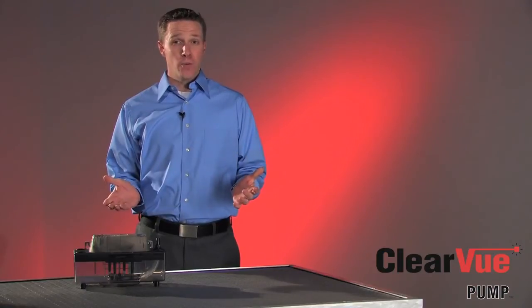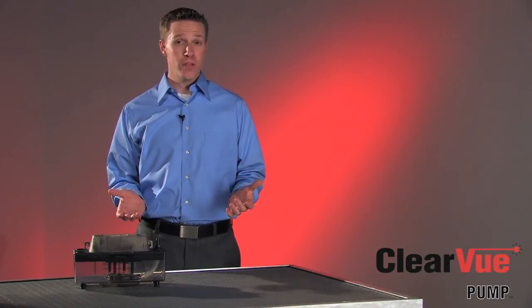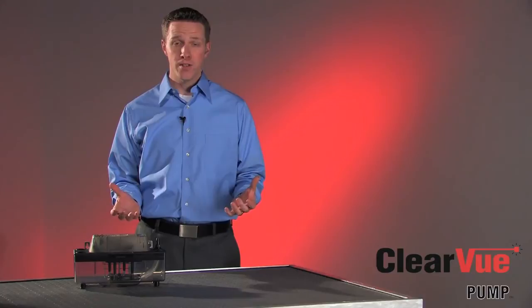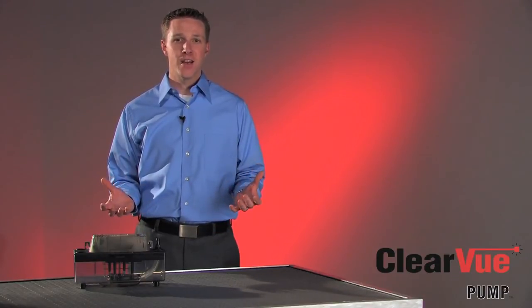And that's Clearview — the most advanced, easiest to use pump available today. Clearview packs all these features into a great new pump for you. Give Clearview a try and start enjoying all the benefits of this great new technology. I'm Dave with DiverseTech. Thanks for watching.